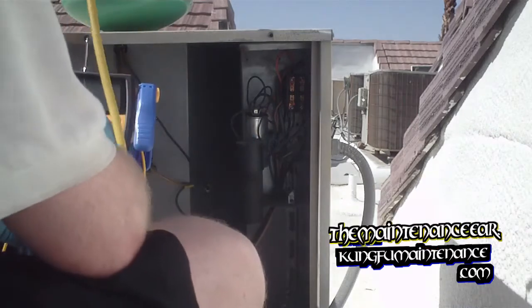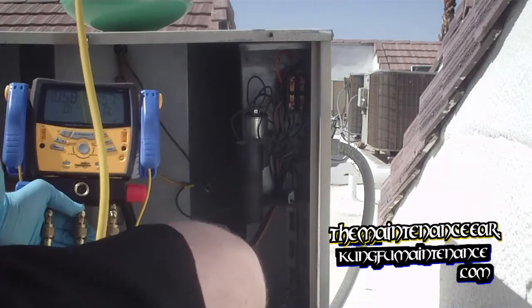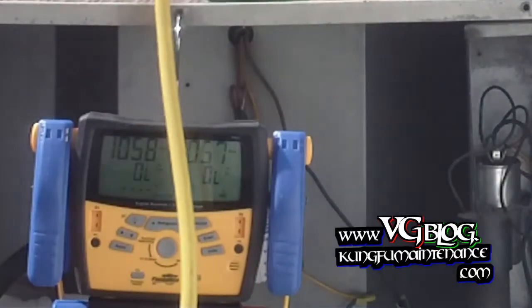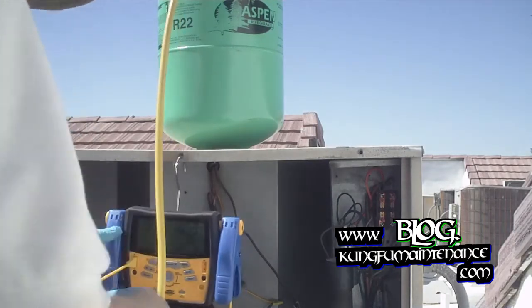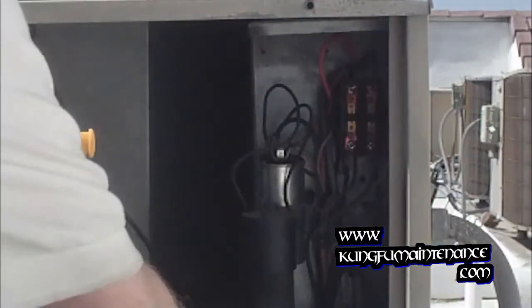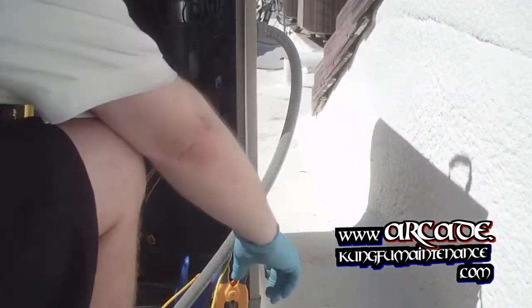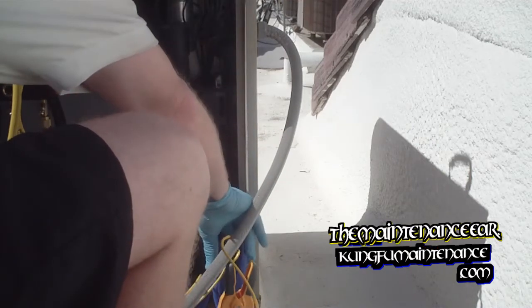Now we're ready to turn it on. Hold it down for a second and turn it on here. Now we've got our K-type clamps on each side, so we'll plug those in — one for our low side, two for our high side. The high side will be clamping on to the high side down lower, and the low side will clamp on down lower. I also have my field piece meter here with a temperature probe. A little bit overkill to have two of them going, but I'll hook this up right behind it.